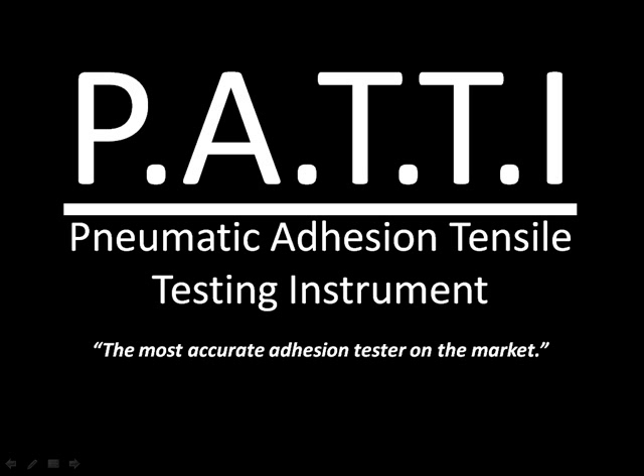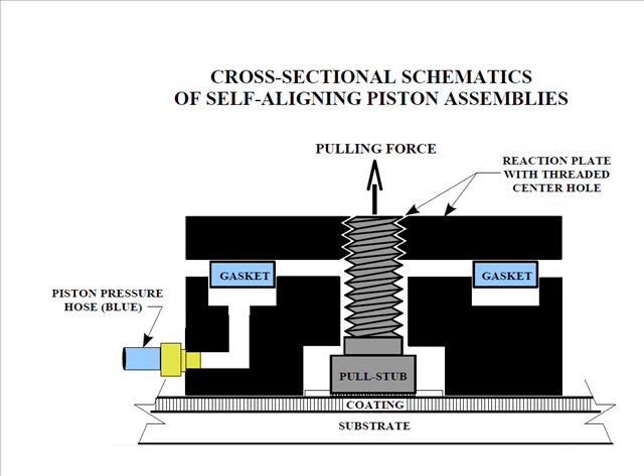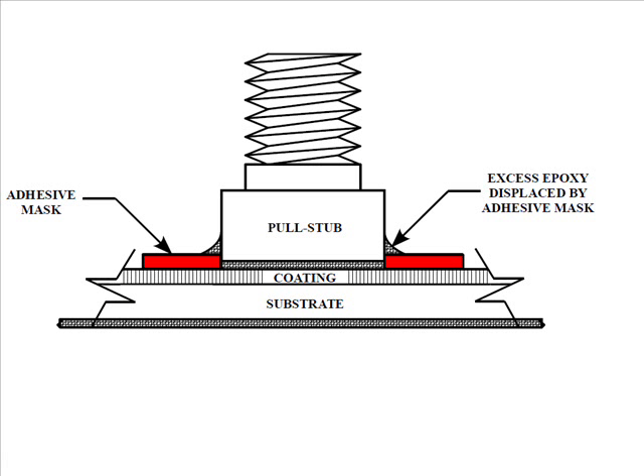The following is a brief overview of the Patti, Semmicro's line of pneumatic adhesion tensile testing instruments. What makes a Patti unique is its patented self-aligning piston. It provides the most reliable and reproducible test of the bond between any coating and its substrate.